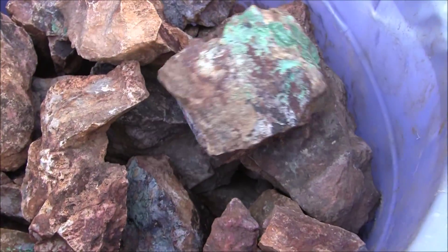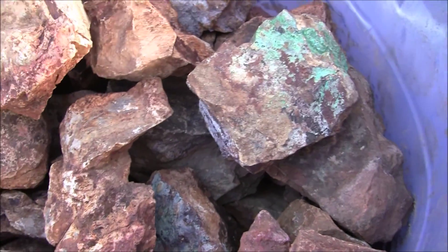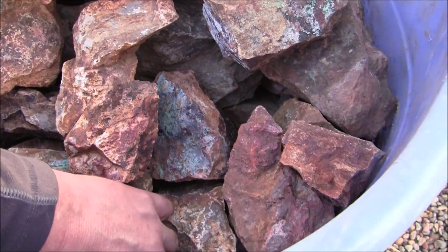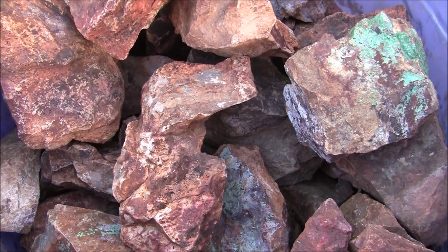I'm going to run some of it on a wave table — I have an RP4 shaker table. I'm going to do some chemical testing on some of it. And I'm going to do a torch assay. I'm going to post these videos on YouTube.